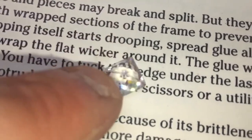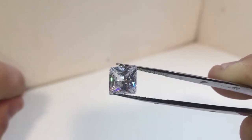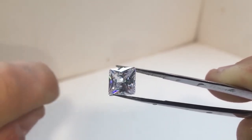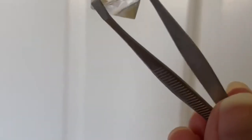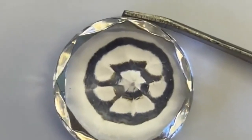But here comes the twist. A fake diamond, being the shy wallflower that it is, lacks the optical prowess of its genuine counterpart. When you hold it over the newspaper, it'll behave itself — every letter stands in line like well-behaved soldiers, crisp and clear, refusing to participate in the refractive ruckus. Before you conclude that you've stumbled upon a mirage rather than a real diamond, take a moment to question your eyesight. But if your vision is as keen as an eagle's and the newspaper's text remains sharp and unaffected under your diamond's gaze, you might have a fake diamond lurking in your treasure chest.